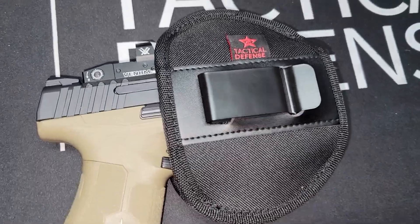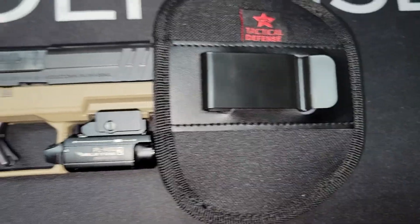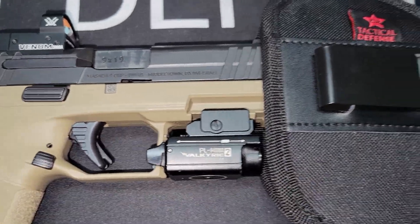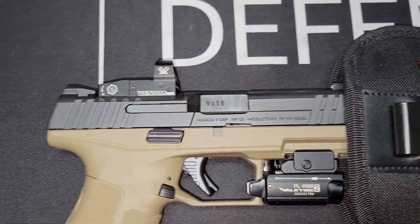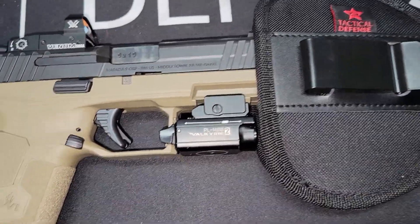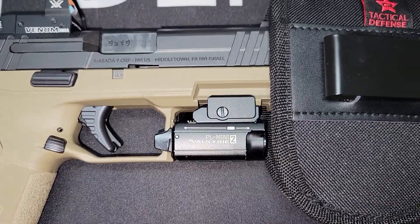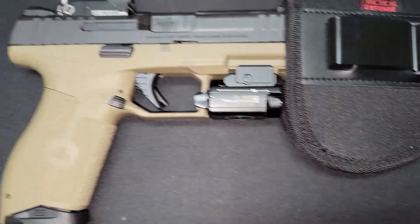All right, we got the IWI Masada with the Venom Vortex optic and the Olight PL Mini 2. This is the large holster right here. You can still fit your optic and your flashlight — any flashlight this size or a little bit bigger, the large holster will still fit it.